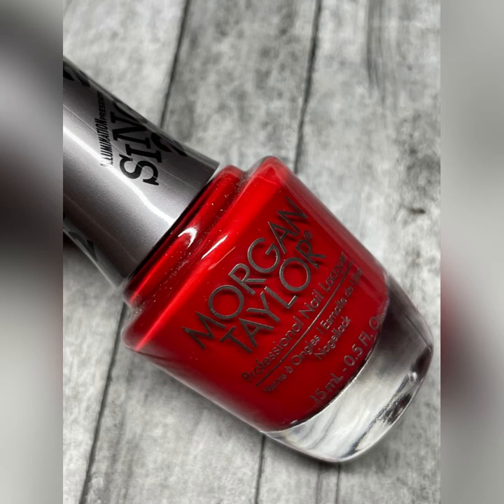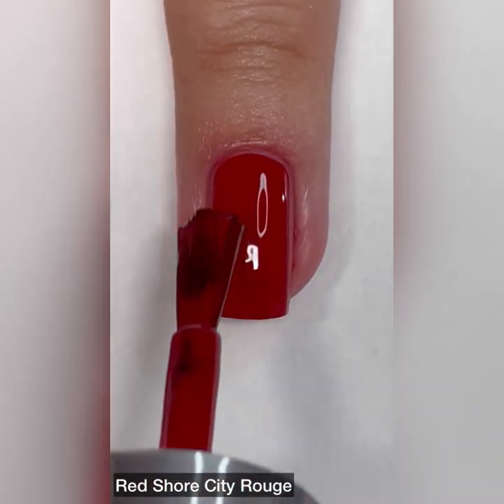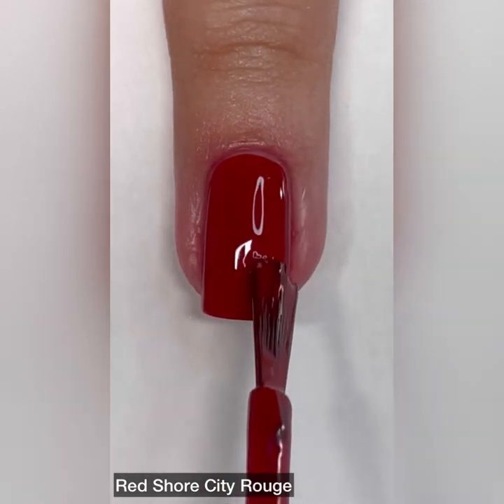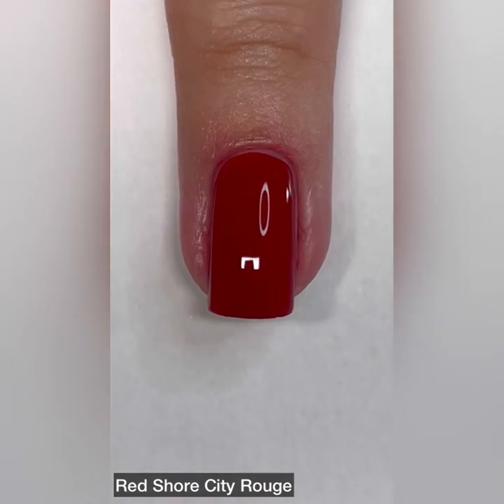Next up is Red Shore City Rouge and this one is described as a cranberry cream. And look at this, you guys — we have a one coat wonder. I didn't even bother doing a second coat because look at the coverage. It is amazing. I love it. Perfect, perfect holiday color.